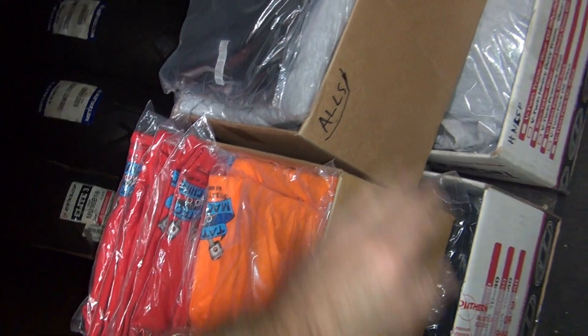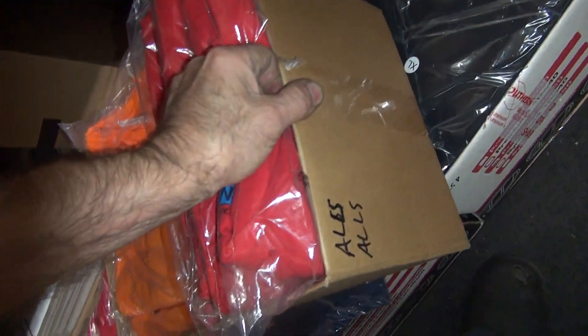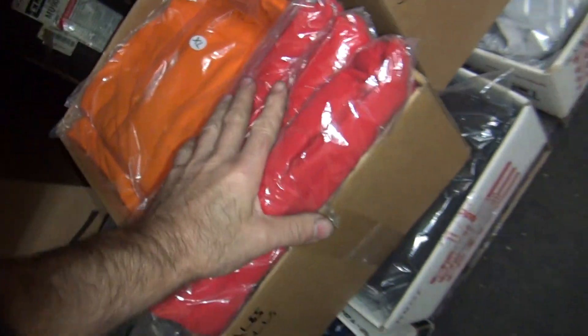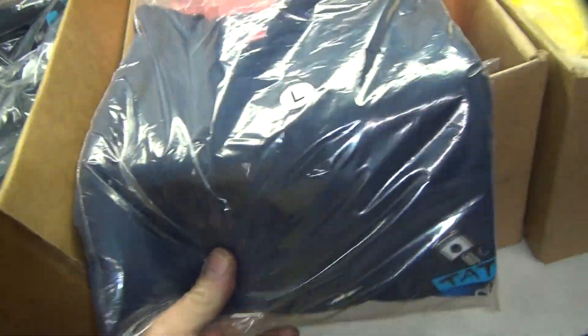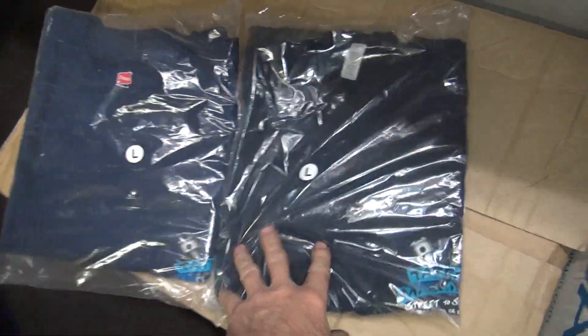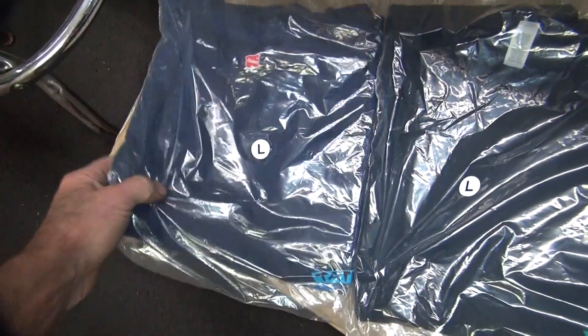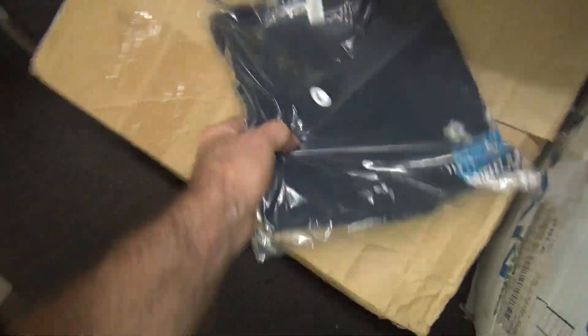LS means long sleeve — doesn't mean a Chevy guy, it means it's a shirt. This one's an LS, All Style. These are Hanes. Hanes has an actual real navy blue color unlike the other one that's more of a crappy off-black. This is an actual real navy blue like my pants almost. If you want navy blue, buy that one. If you want off-black, buy this one.